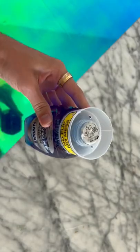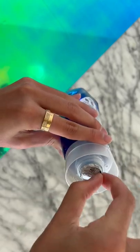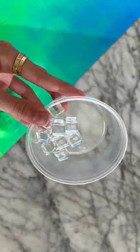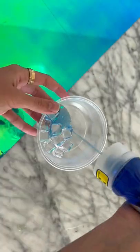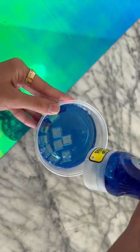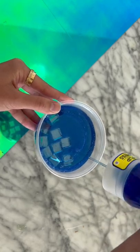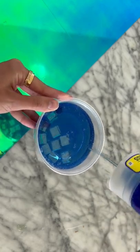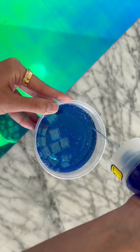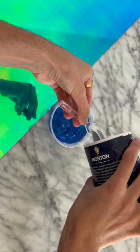Next recipe we're going to be testing out is DIY dish soap no glue clear slime. They recommend using the Dawn dish soap platinum, so that is what I got just to follow this recipe. They said pour some of the Dawn dish soap into an airtight container, and then the other ingredient you're going to be needing is salt — you're supposed to just add in a small spoon of salt and mix it all the way in thoroughly.